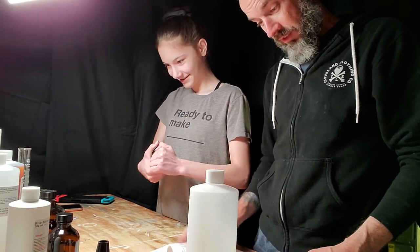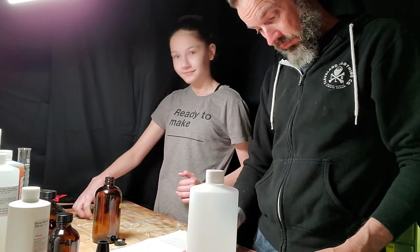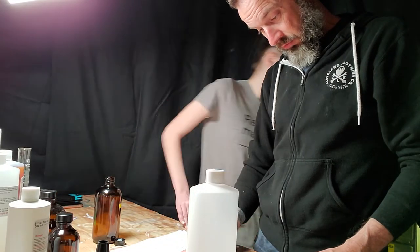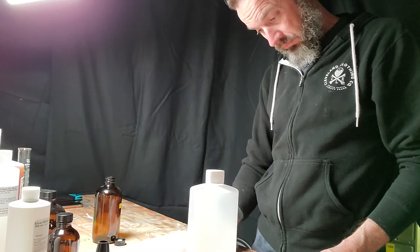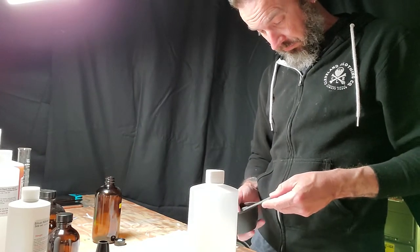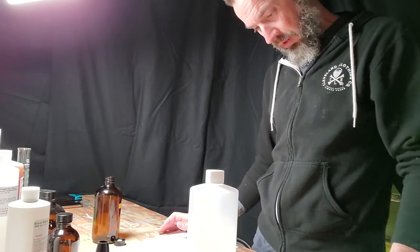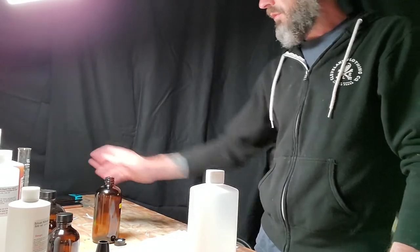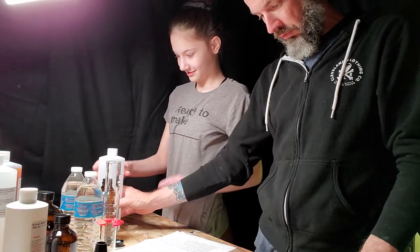We're in here tonight to mix up developer and fixer. Hey, do you want to go get us a couple bottles of water? Probably not — that's really gross. Mold in a bottle, mold in a bottle of Gatorade.